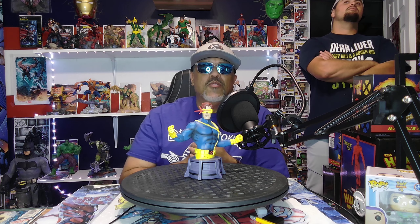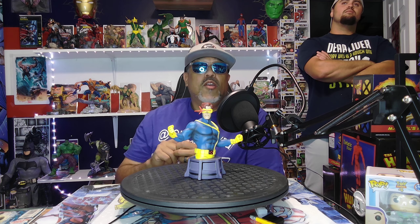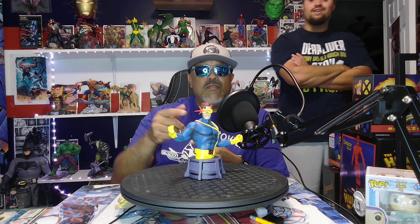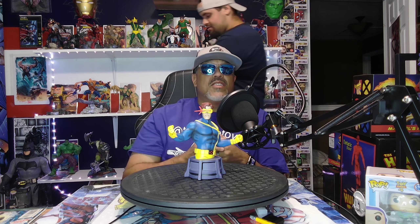I got a substitute review guy here with me today. He'd like to show you guys his rendition of the toy rat. What we got? The Cyclops. We got Cyclops over here.